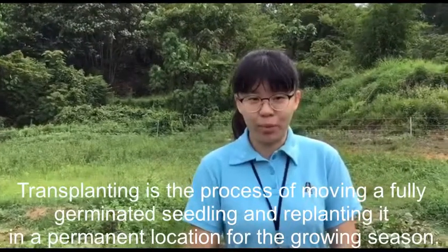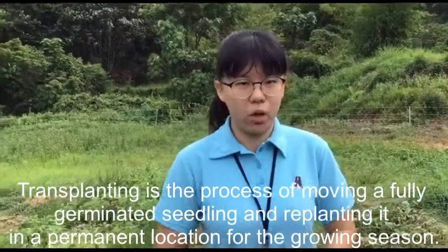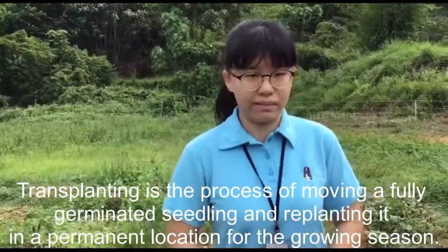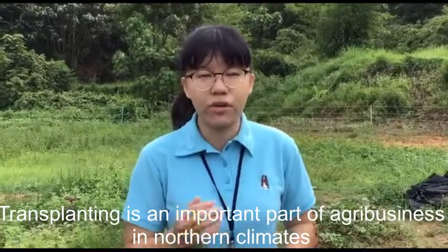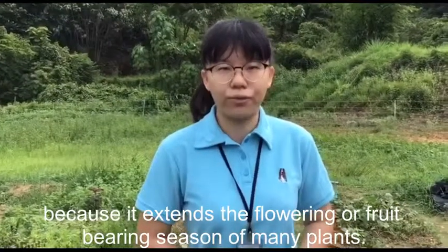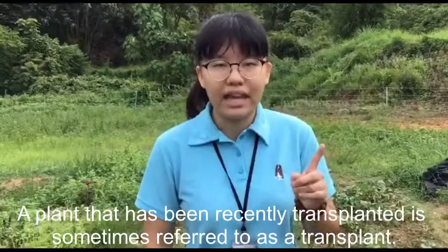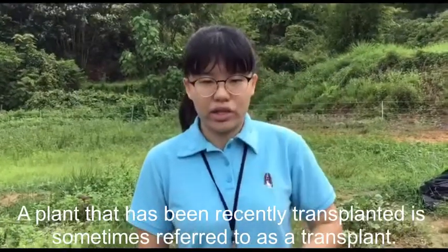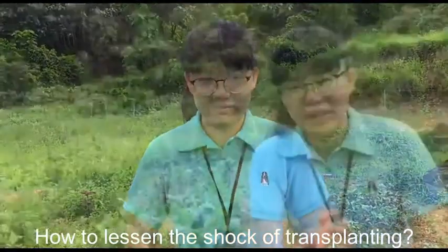Transplanting is the process of moving a fully germinated seedling and replanting it in a permanent location for the growing season. Transplanting is an important part of agribusiness in northern climates because it extends the flowering and food-bearing season of many plants. A plant that has been recently transplanted is sometimes referred to as a transplant.